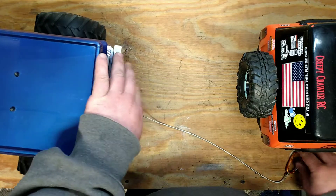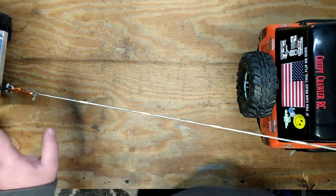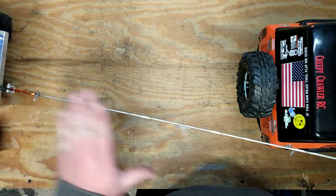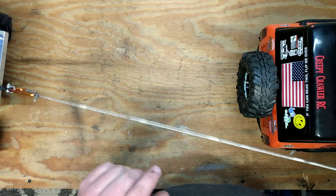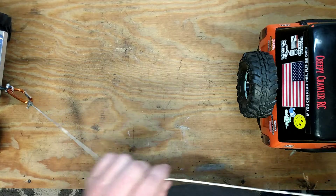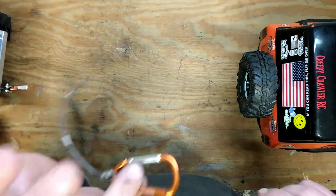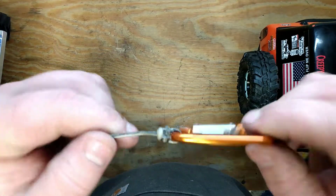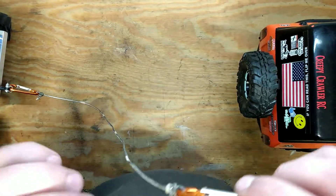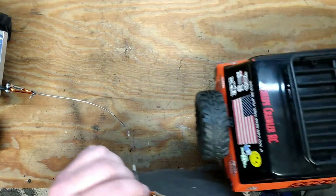It just clips right on — you can do this with your buddies to make a quick tug rope. All it is: two carabiners, I think they were four or five bucks each, and a piece of rope. I like using paracord — it's small, light, and very strong. Take the other end, put it on this side. I like to do square knots; they're strong, and I put a little bit of super glue on them to make sure they don't slip.